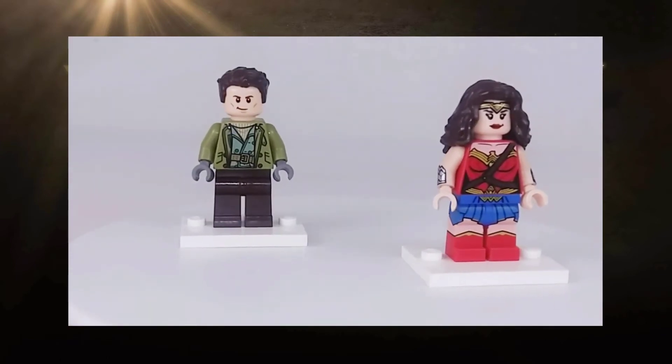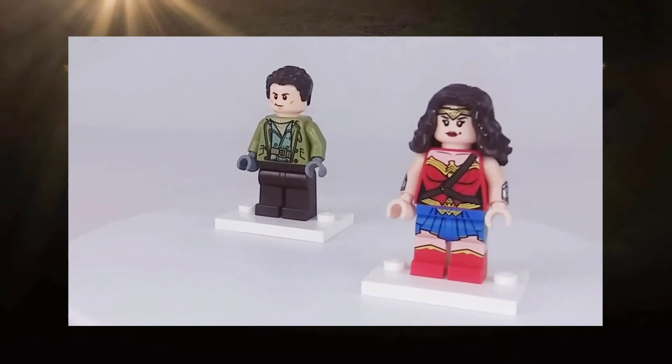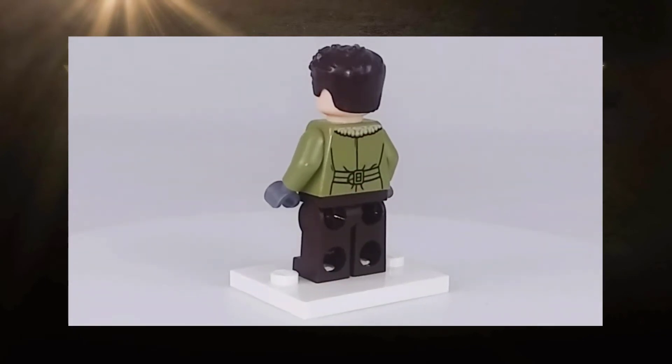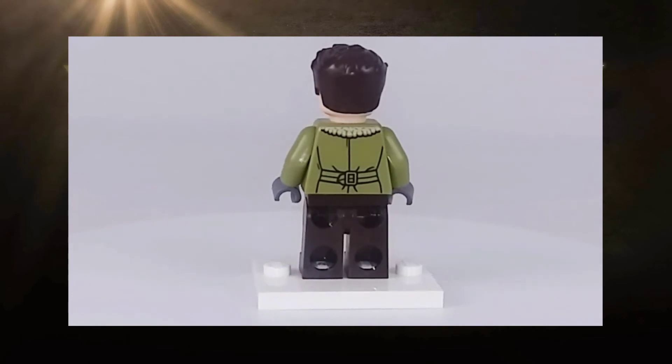There are two minifigures that come with this set: Steve Trevor, the World War One spy and fighter pilot that crashed on the shores of Themyscira, and of course Princess Diana, Wonder Woman herself. First, we're going to look at Steve, and if I'm being honest, he is definitely the better of the two minifigs. In fact, he's probably one of the best minifigs I own.